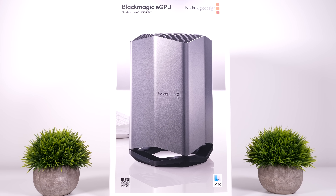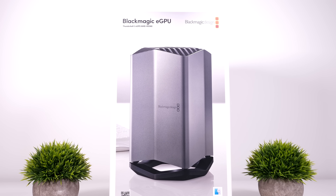Apple has now released their first eGPU enclosure, and here is my full in-depth review of it — and why you should probably avoid it — along with an update on the state of eGPUs for Macs.